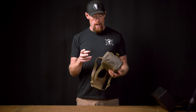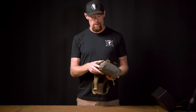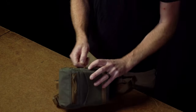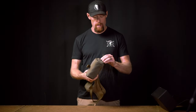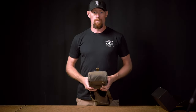Our pack has adjustment, so on each side there is a cord lock that will be buried inside the MOLLE. If you grab the tag end, you can pull that cord lock out, make your adjustments as needed, test it once you're all ready, tuck that guy back up in there — makes for a nice clean look, and you're good to go.